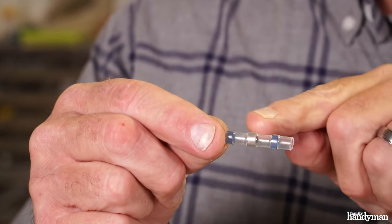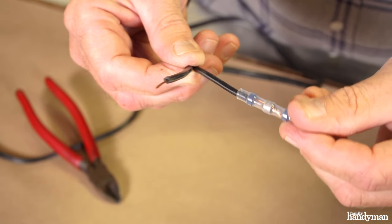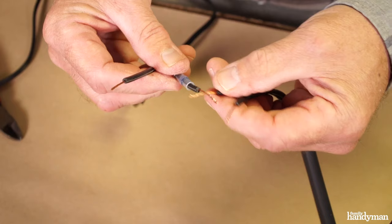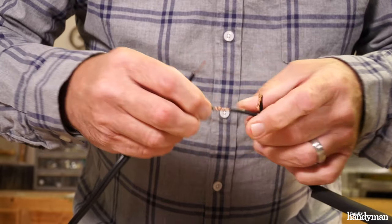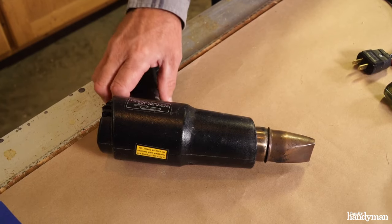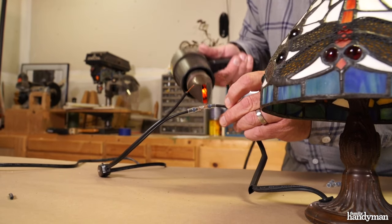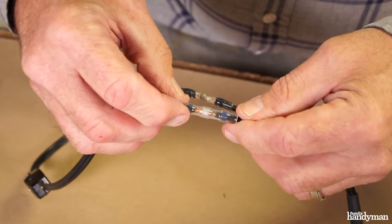To splice the wire together, use a solder seal wire connector. Slip it over the wire — it has solder right in the middle of the heat shrink tube. Apply heat to it and it'll solder your wire for you. Slip a solder seal wire connector over one of the wires and then twist the wires together. Move the connector to the middle of the wire with the solder ring over the wire. Heat it using a heat gun, rotating the connector as you apply heat evenly. Repeat this procedure on the other wire.